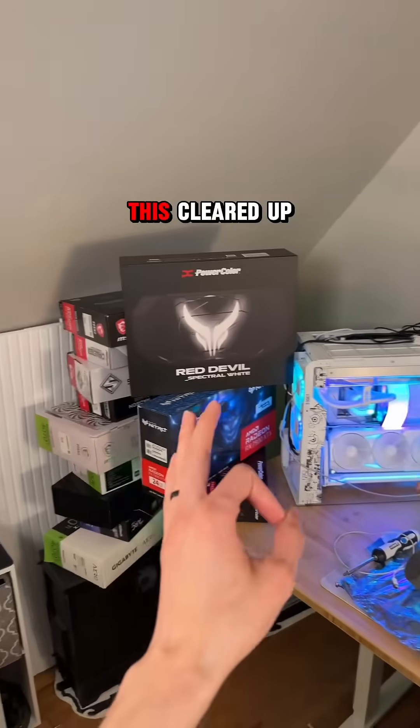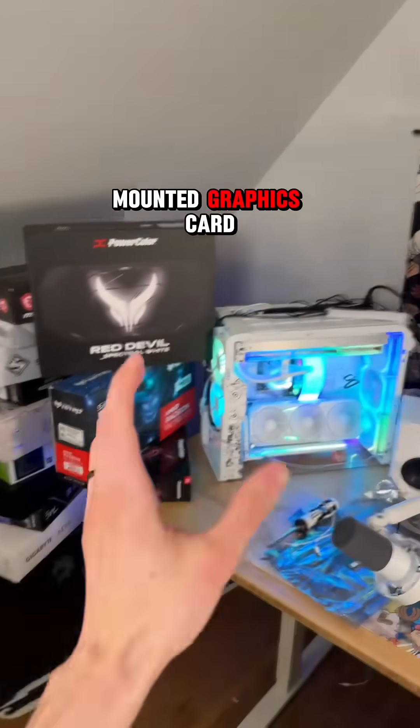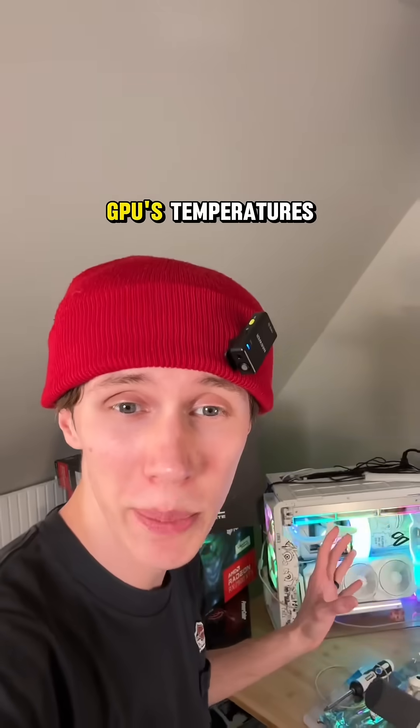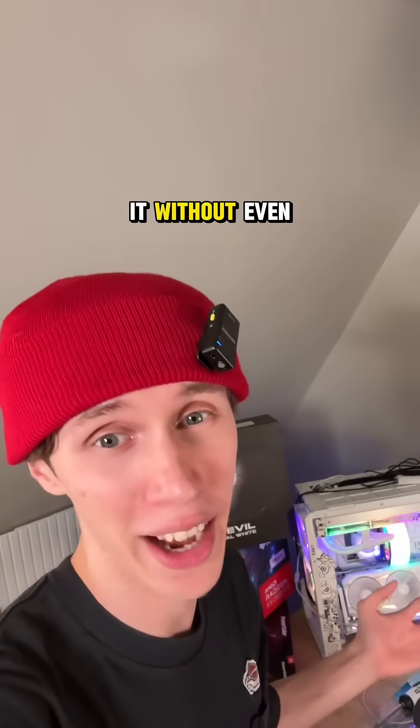Yes, it's still running, but I hope it's cleared up any confusion with my prior video. And if you have a hang-mounted graphics card, this right here is your sign to check your GPU's temperatures, because I would cry right along with you if you killed it without even knowing it.